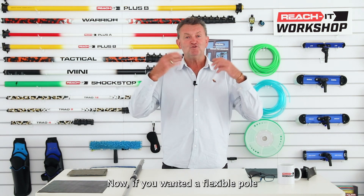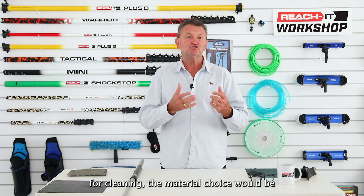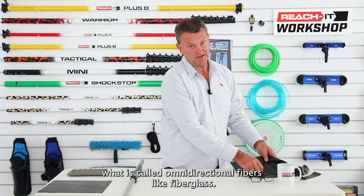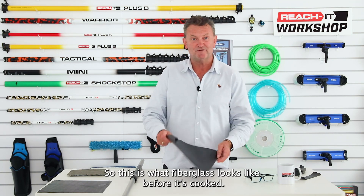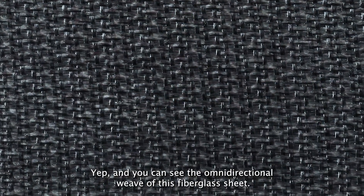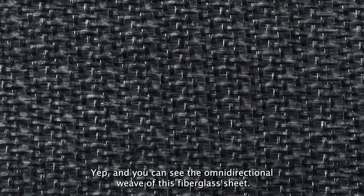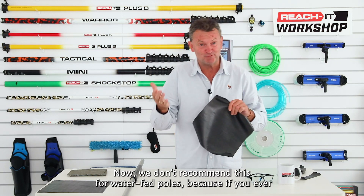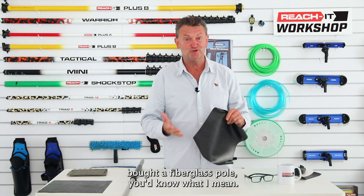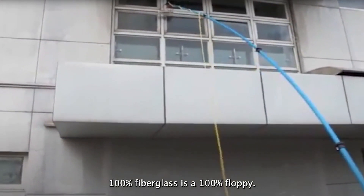If you wanted a flexible pole for cleaning, the material choice would be what is called omnidirectional fibers, like fiberglass. This is what fiberglass looks like before it's cooked — you can see the omnidirectional weave. We don't recommend this for waterfed poles because 100% fiberglass is 100% floppy.